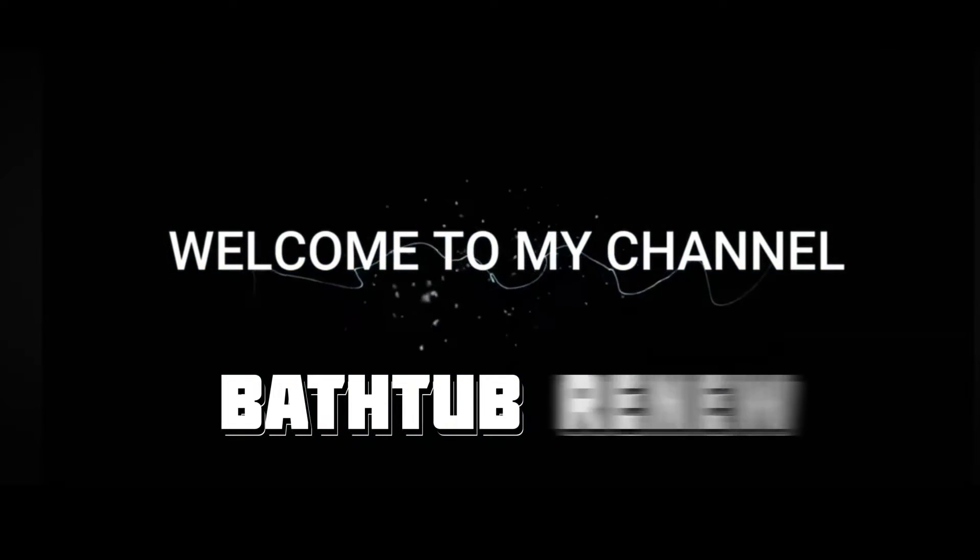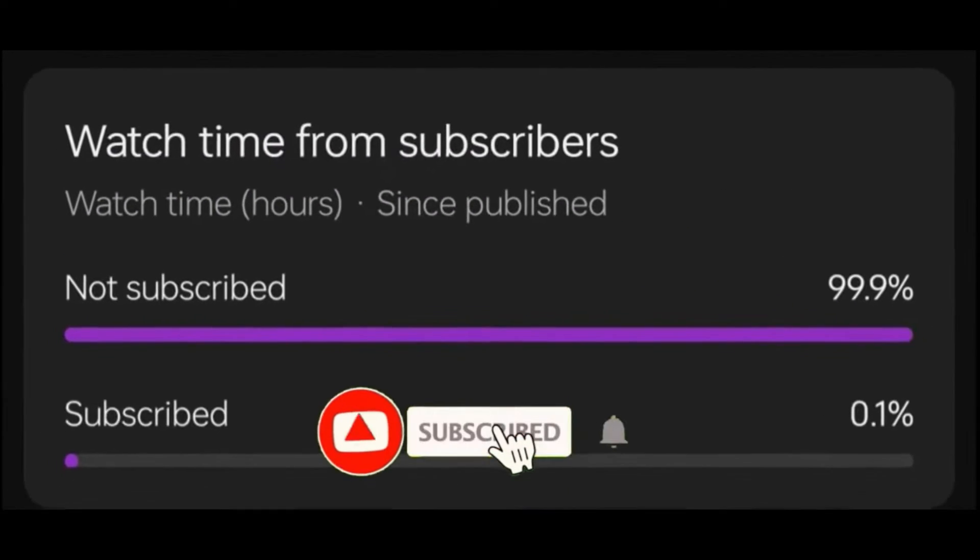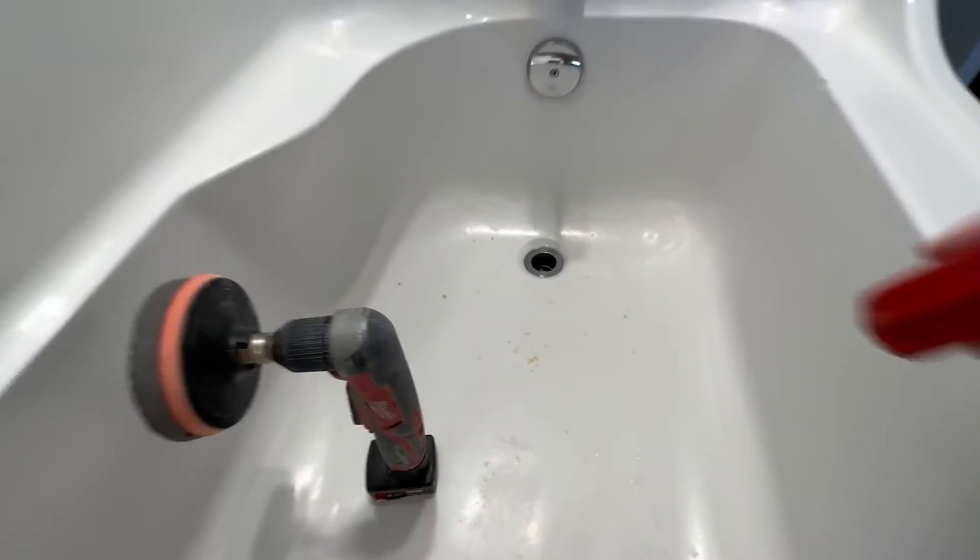Essential oils can melt acrylic — this is why you don't want to use them in or near your bathtub. If it spills, it'll do this. Hey, welcome back to Bathtub Renew — don't forget to subscribe! Today we've got a chip here we're going to fix. This damage is from spilling essential oils in the bathtub. This is an acrylic fiberglass tub.